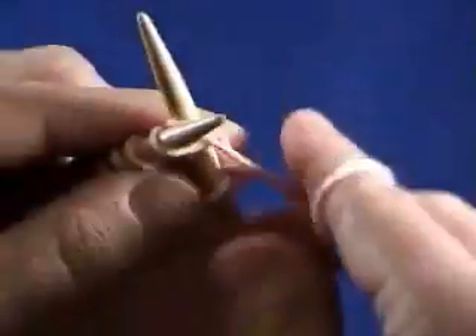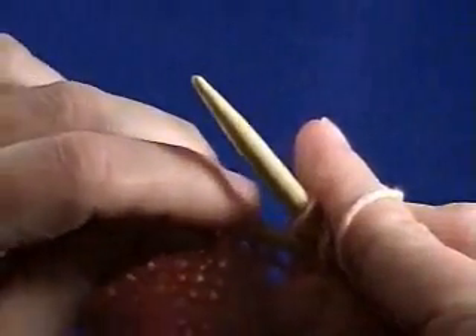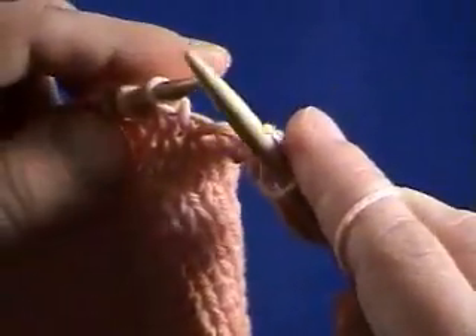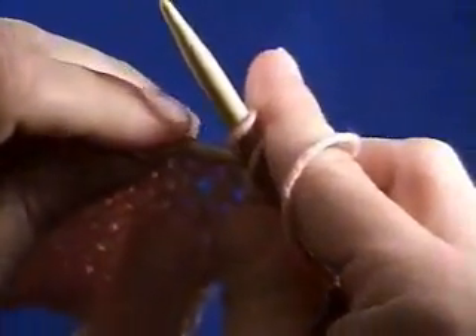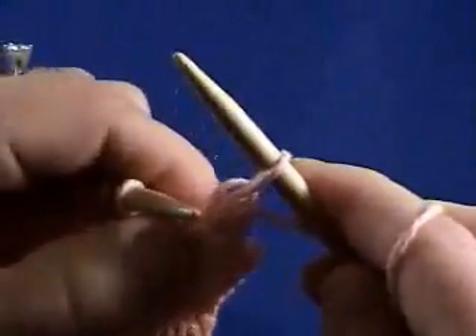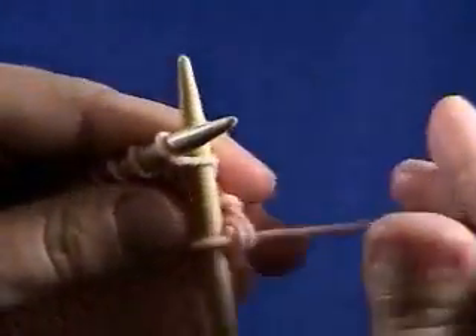Knit the next stitch and go into that first stitch again and pull it over the second stitch. Now you have two bound off stitches. Knit the next one — I'm working with cotton so it's not as easy to get in and out of as a wool blend, but I think it shows the stitches a little easier for you.